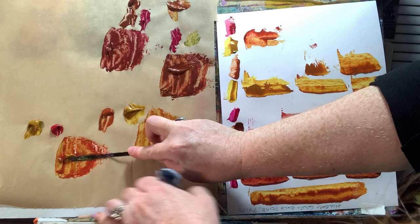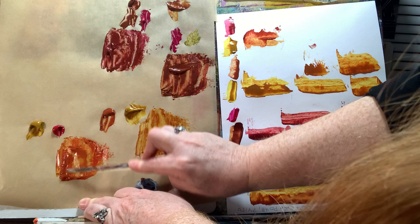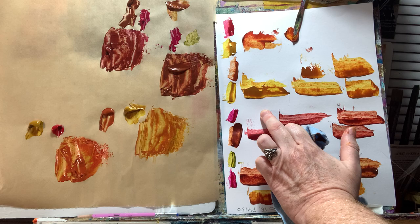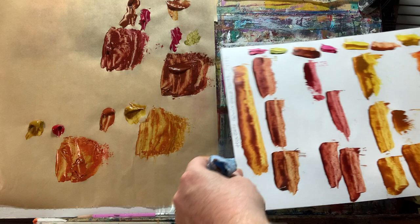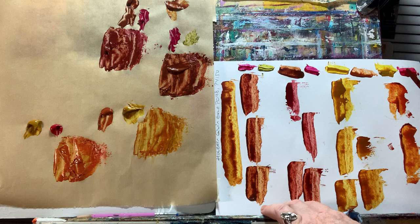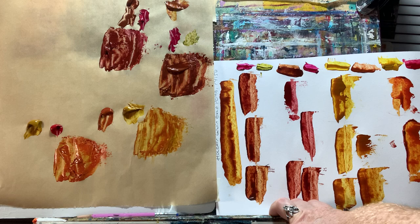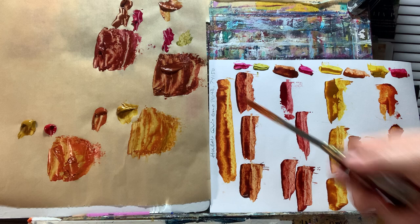Let's throw a little bit more of the Nicolazo yellow into the Quin Rose Deep, mix it up — look at that. That's pretty close to the Holbein quin gold. Like I was saying earlier, if I had to choose my colors to mix the quin gold, it would definitely be the Nicolazo yellow with that Quinacridone Deep Rose or Rose Deep from Old Holland New Masters. I'll have some information written up in the notes. I'm going to go through and use up these colors on a piece of scrap paper.